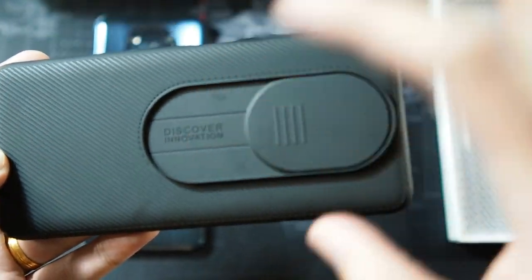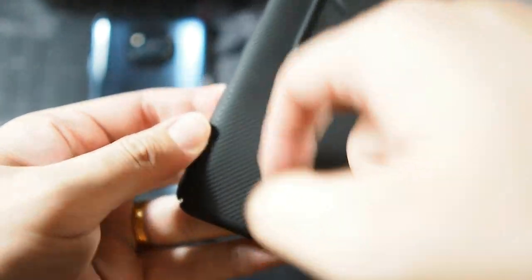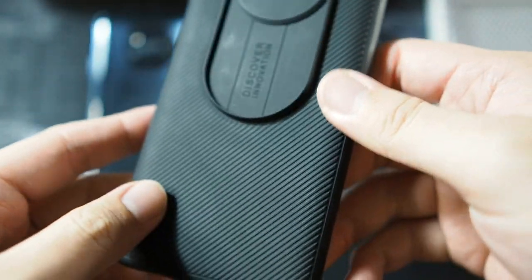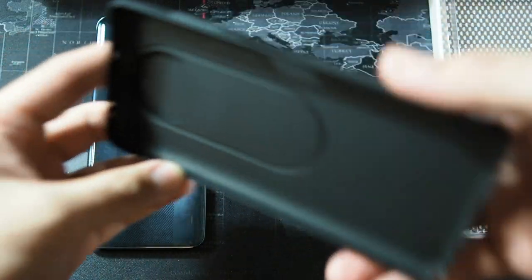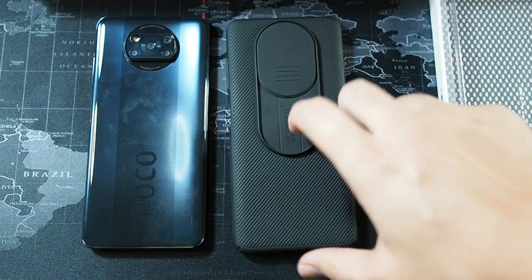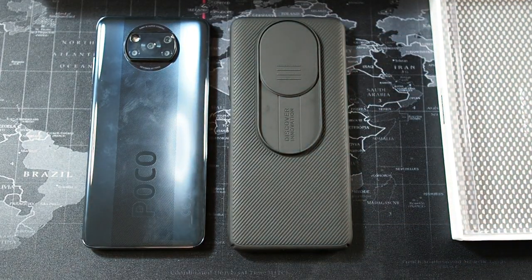On the back you can see 'Discover Innovation.' There's a sliding part which is pretty sturdy, and then a textured portion of the case. It does pick up some oil marks over time. Inside it's super simple and minimalistic. This doesn't really offer much drop protection — if you're looking for drop protection, probably wait for a big brand like Spigen. But I think this case solves a lot of problems with the original TPU case.